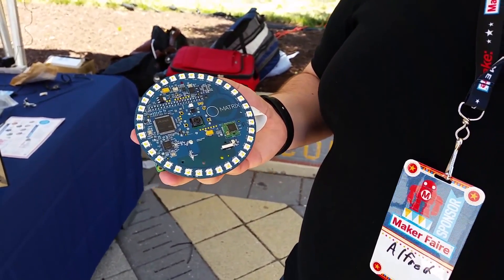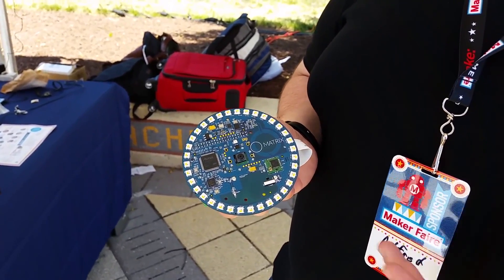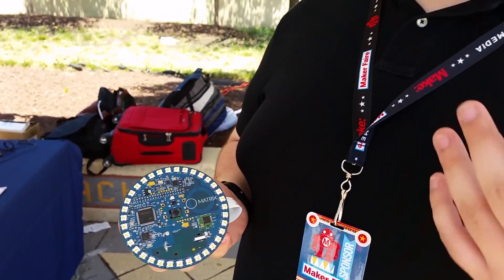With that, we've made an operating system called the Matrix OS, based off of Linux. It runs on the Pi and allows you to program it all in JavaScript. We're also going to be adding Python and C++ later on.